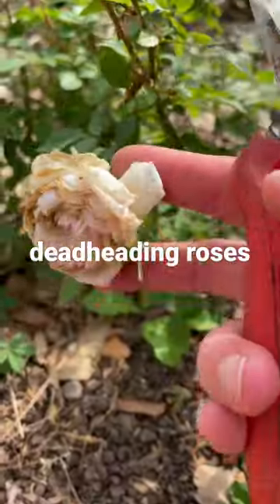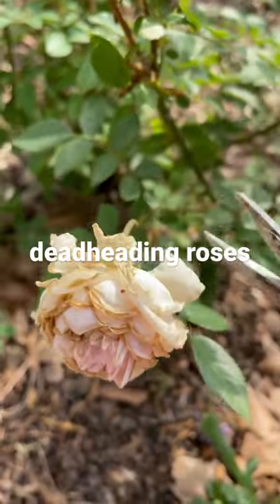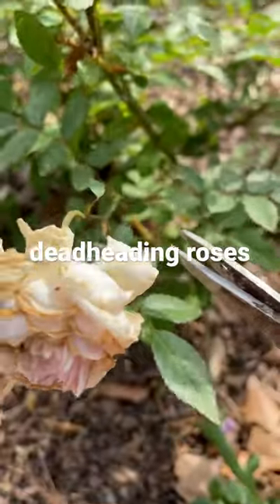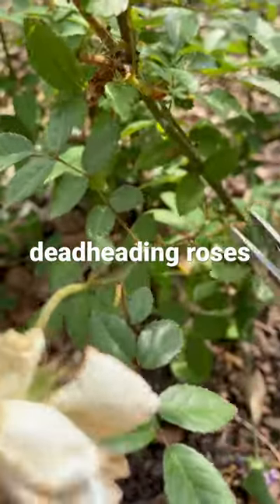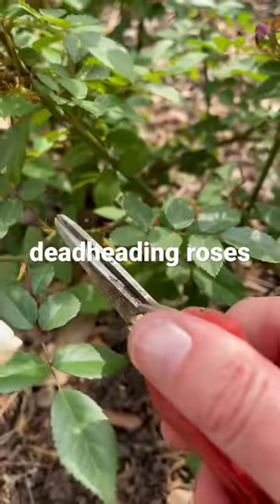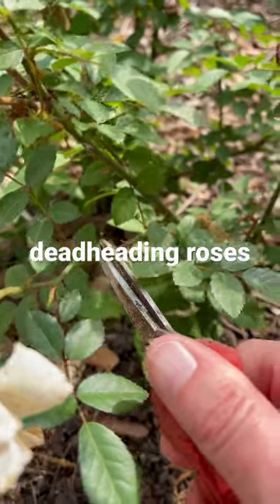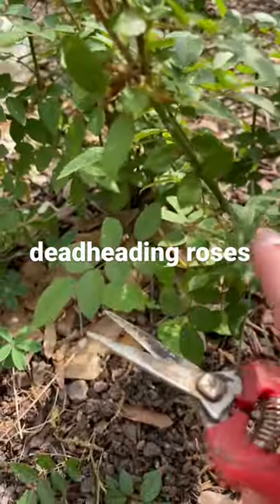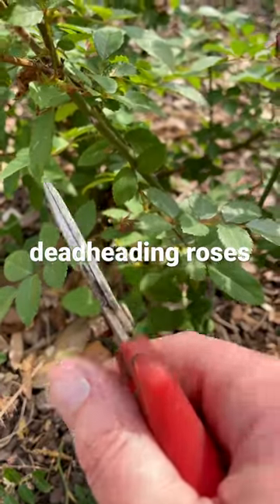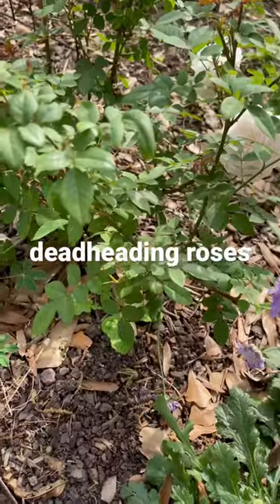So this is a spent flower on my little bush, and instead of deadheading it right there, if I want a bushier bush I'm gonna pick right here because there's a little node right there and that is where a new shoot will come out, and that'll help my bush be bushier and bushier.